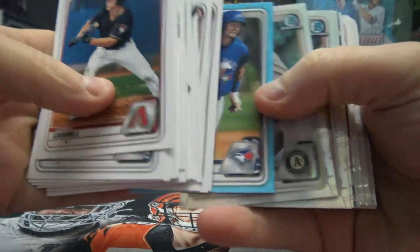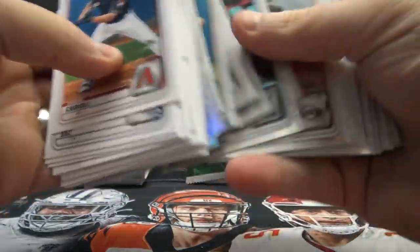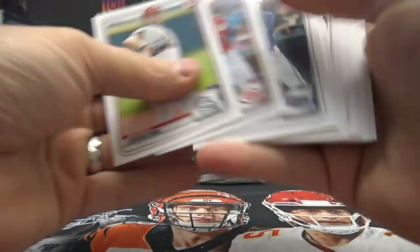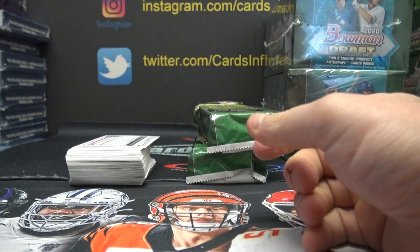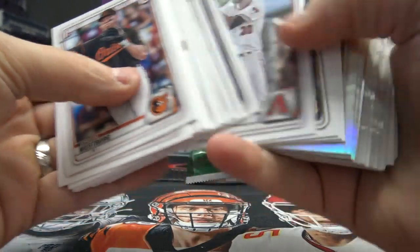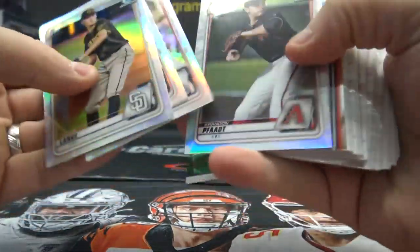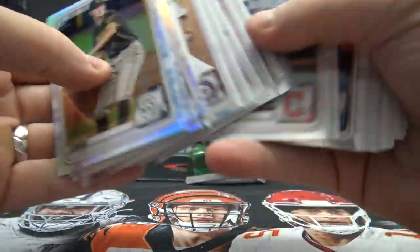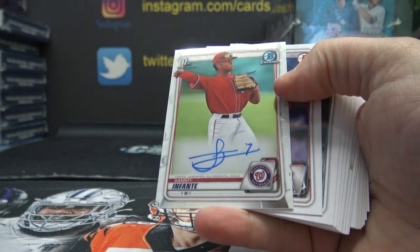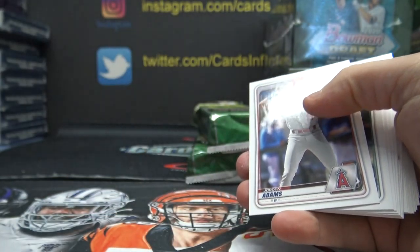Jordan Groshans, numbered 499. They should occasionally sprinkle something in on this side of the box pack, just for fun. Just refractors and the chrome. There it is — Sammy Infante. Autograph regular.